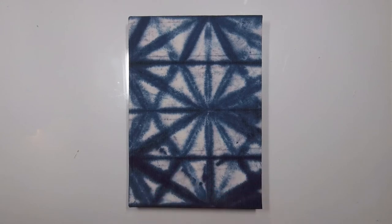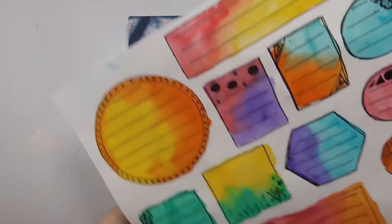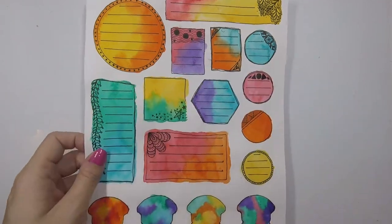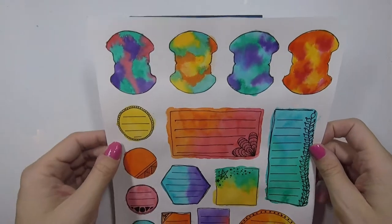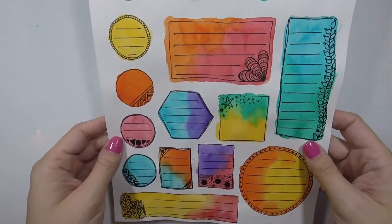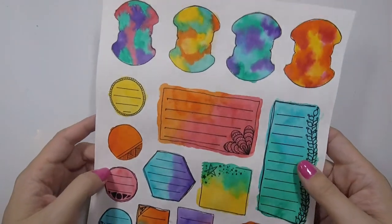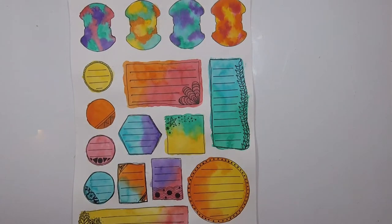I started putting ideas on paper and it just kind of came together. I started out by making journal spots using my Jane Davenport watercolors. I drew some shapes — just upside down — and made myself some tabs and some circle spots. I Zentangled on them and used watercolors to color them, just on a piece of sketch paper. Those were the journaling spots I ended up making.